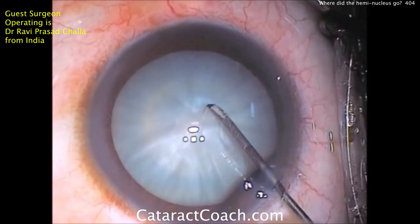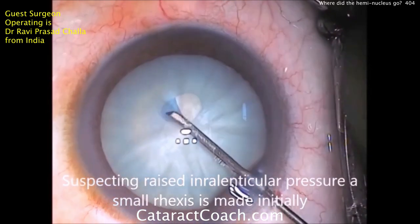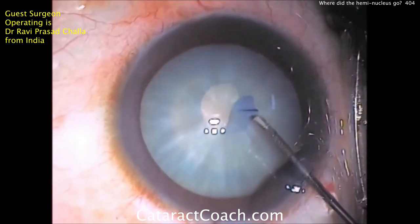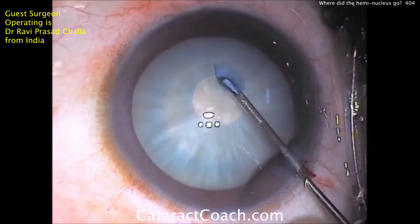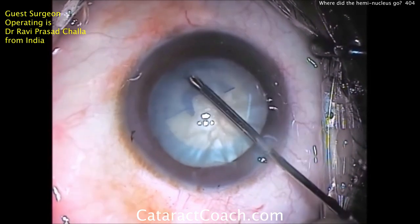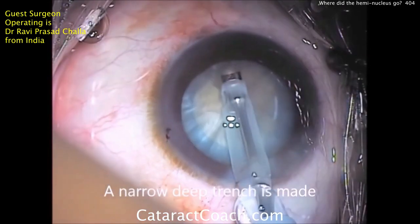Very interesting case here. This is a white mature cataract and he's going to use the double rexis technique. He's going to make a small central capsulotomy, done with just a paracentesis incision so that the anterior chamber is highly pressurized. Then the second rexis can be done afterwards, and that looks beautiful — a beautiful rexis here.